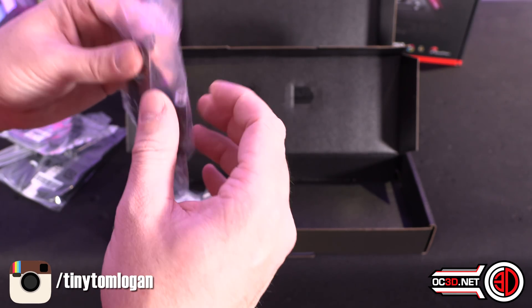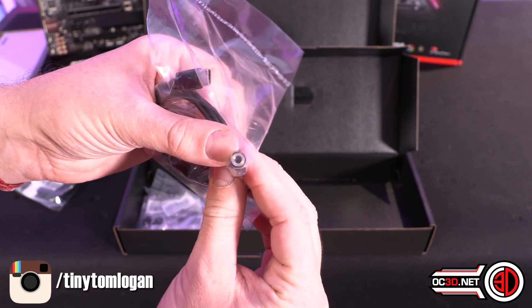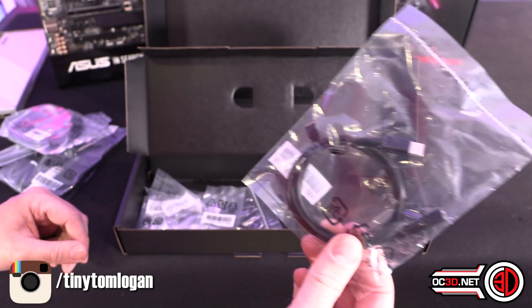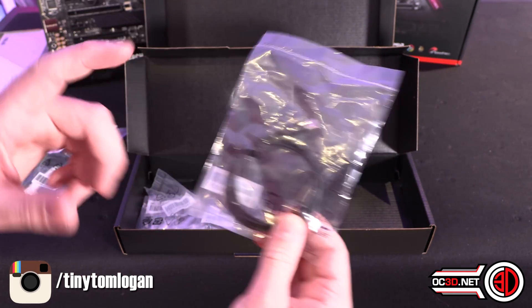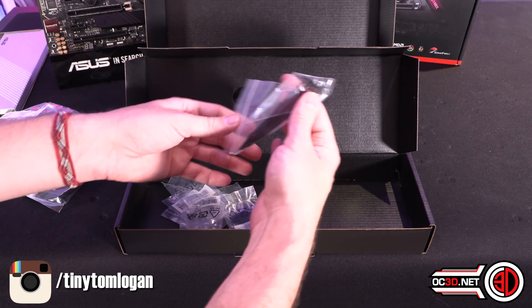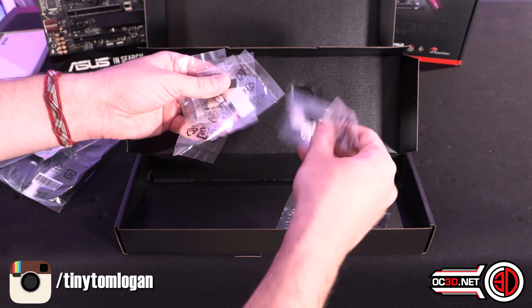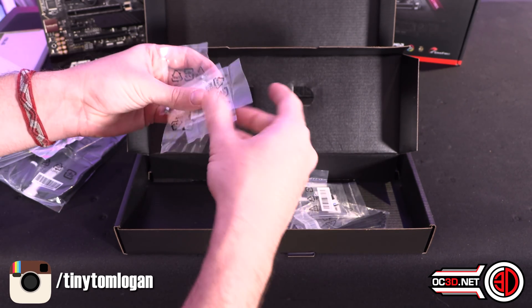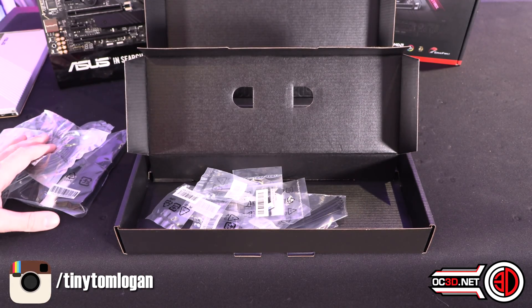There is a USB-C to 3.5mm jack adapter for audio, because one of the things on the back for the audio output is USB-C. And then you've got some screws, covers, M.2 screws and that sort of thing.